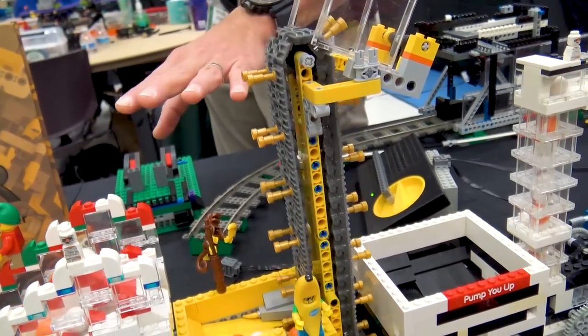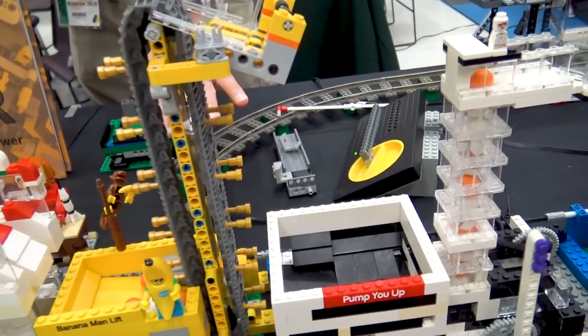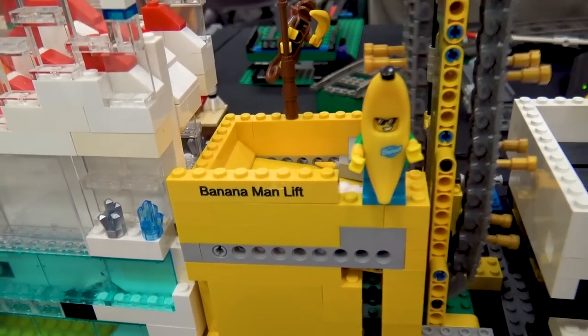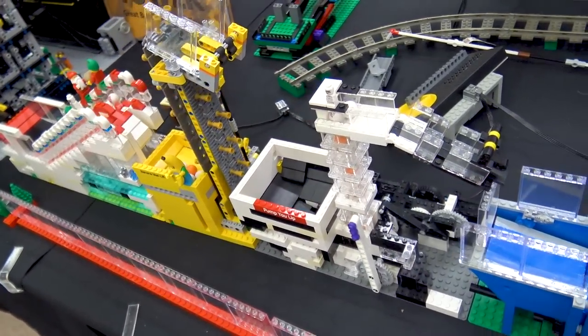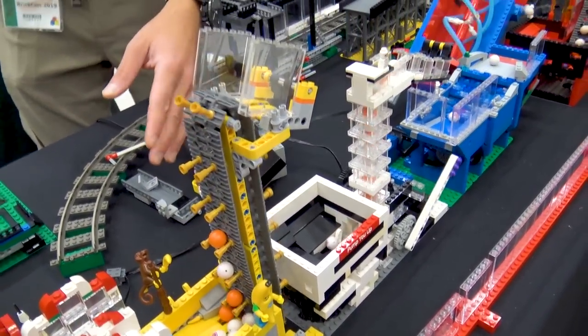From there, we are moving into another conveyor belt — this is the Banana Lift, designed by Alex Popil. It's a very reliable lift. Alex has instructions for this yellow lift online; just look up Alex Popil GBC and you'll probably find it.